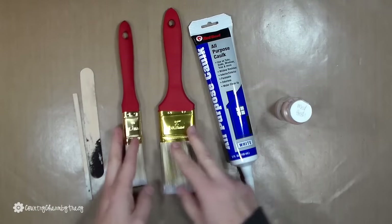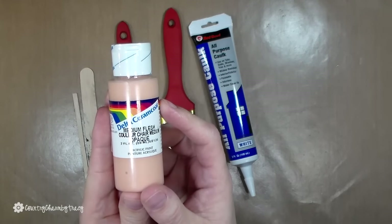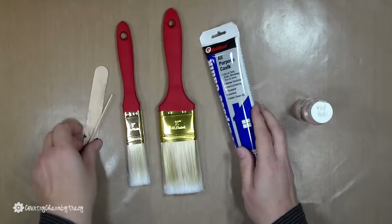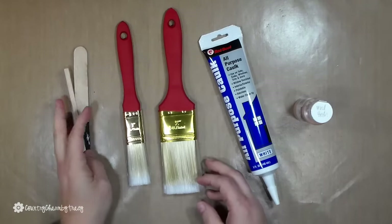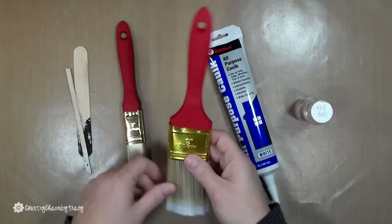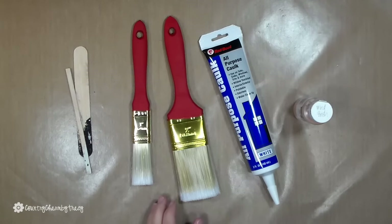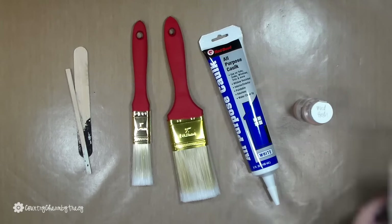My handles are dry and I'm going to use Delta medium flesh paint for Santa's face. I'm using this all-purpose caulk for his beard and I'll put that on there using some sticks. For the face, I will just take my paintbrush and put a circle right dab in the center of that part of the paintbrush and let that dry. I usually put two coats of the paint for the face.